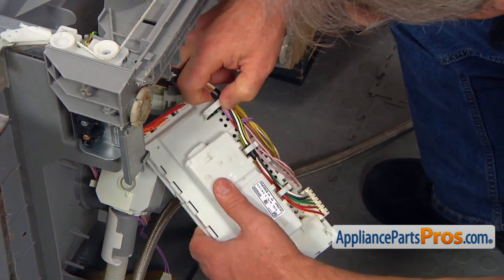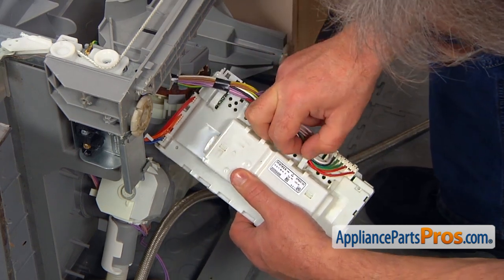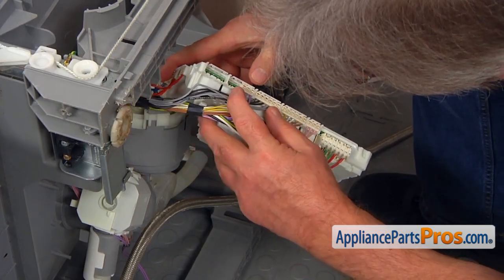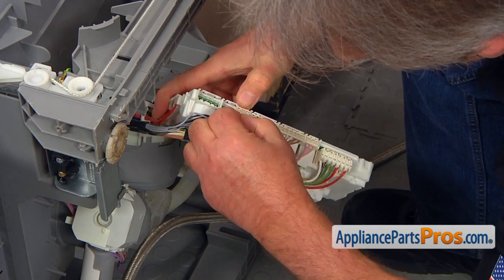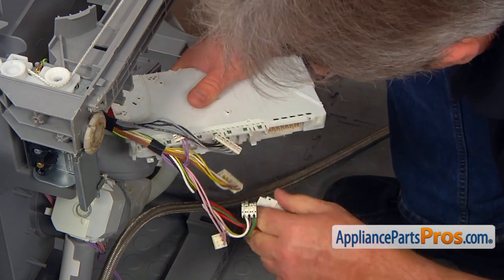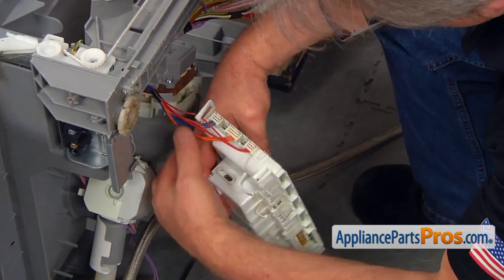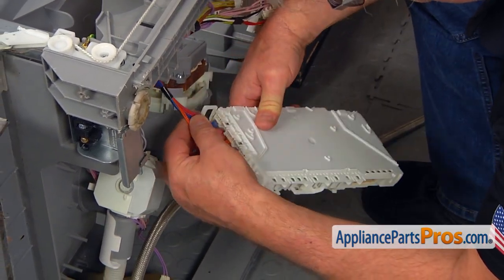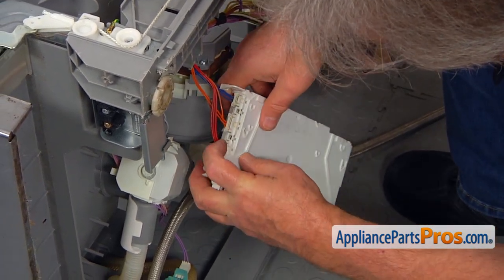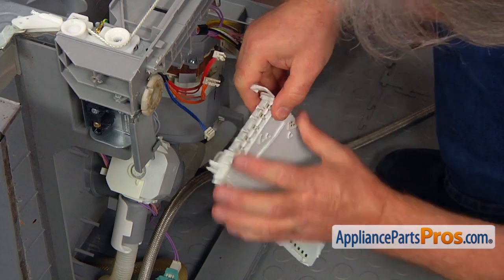Don't rush — go one by one. We're going to take this harness out of the retainers. We're going to press on these tabs and pull them out one by one. Press this and pull out. We're going to go to the side again, remove the harness from the retainer, and start pulling these tabs and removing the plugs.